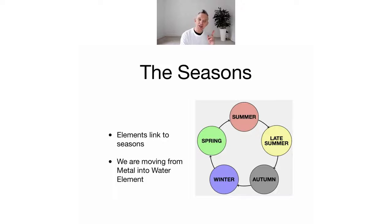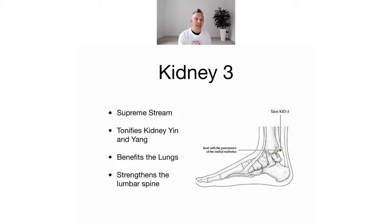That's just an introduction to the five elements, and next week we're going to do some more detailed stuff about associations. Point of the week, everyone - it's one of our favorites: Kidney Three. It's called Supreme Stream.